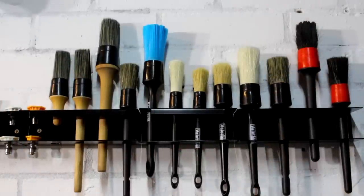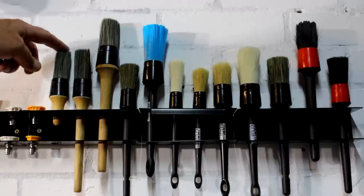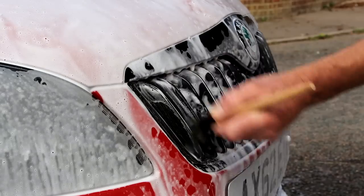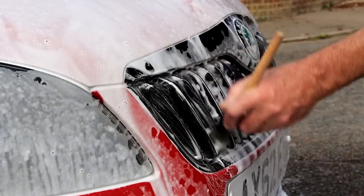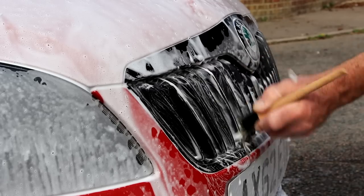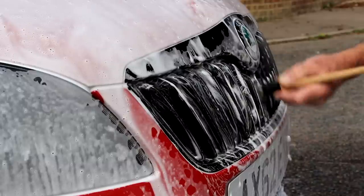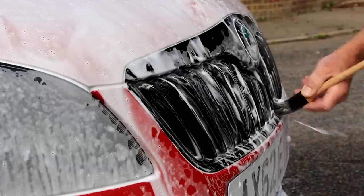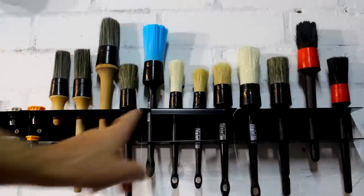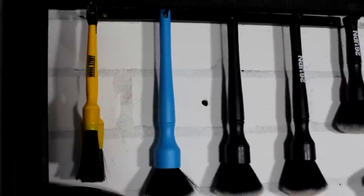Then of course you've got the quick release systems on the right. Starting from the left, I have the Alien Magic Hogs Hair Brushes — the stubby version, the middle one, and the larger one. I absolutely love these brushes. They aren't the cheapest you can buy, but they do last. If you look after them, they'll look after you. Some cheaper alternatives: you've got the Valet Pro brushes. Look after those — don't leave them in water overnight or the collar around the top will split and molt and fall apart.